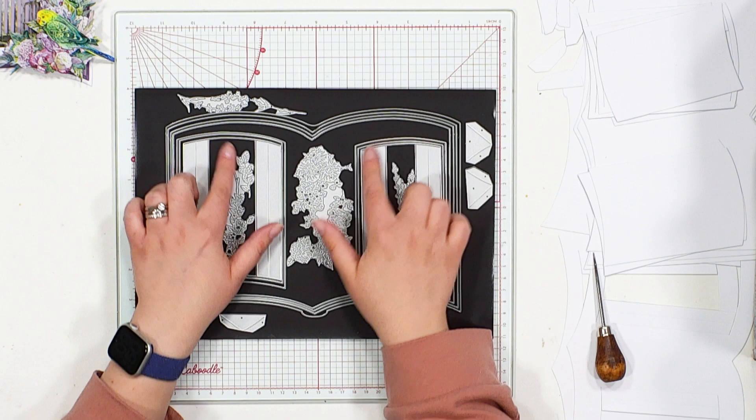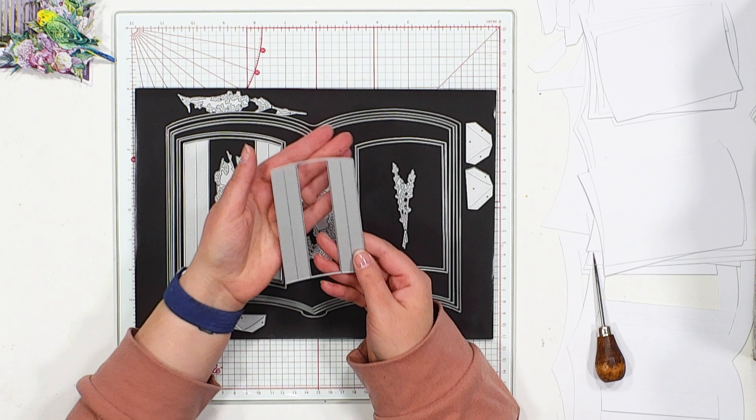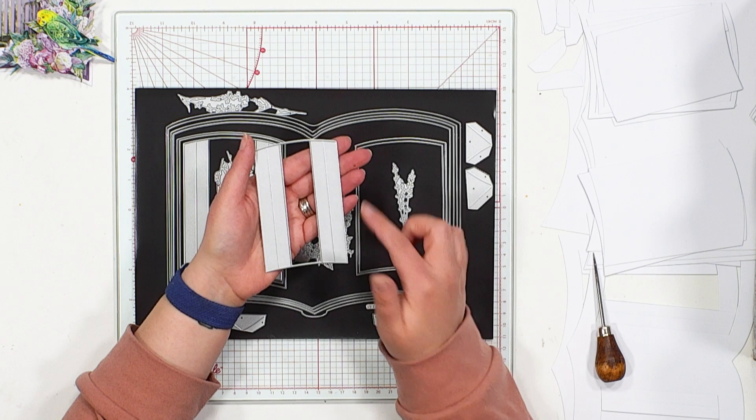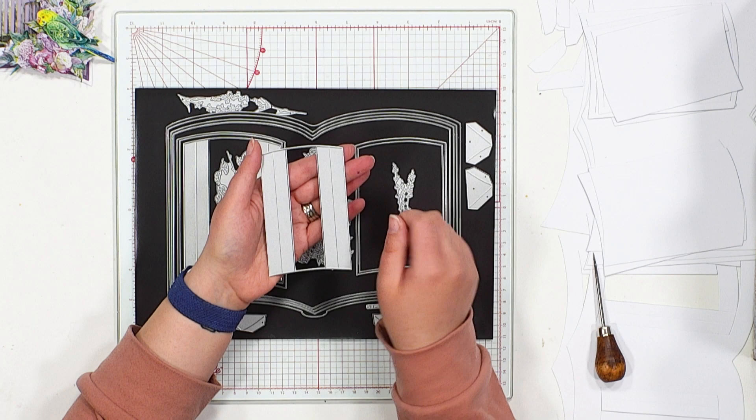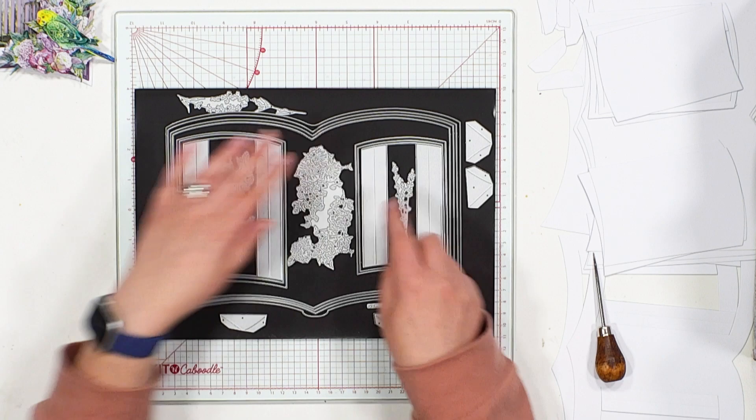What makes this book different to any other book die you may have seen are these little windows. These little dies create a box effect on your pages. They have a cut line to the top and a cut line to the bottom, so you can cut them into your pages, and the sides are both score lines. You essentially fold these back underneath, pushing a little aperture into the book page itself, creating a little window — a little space into which you can create your designs.